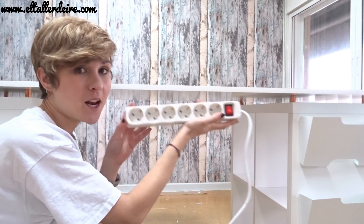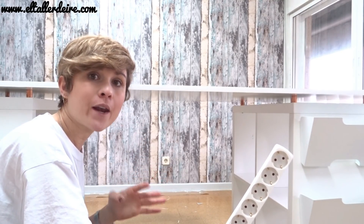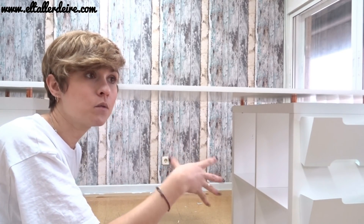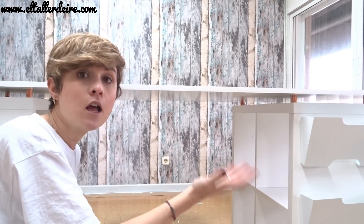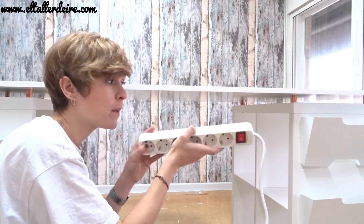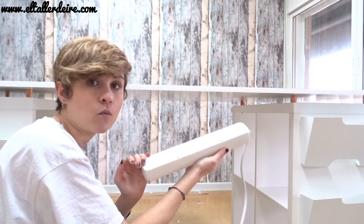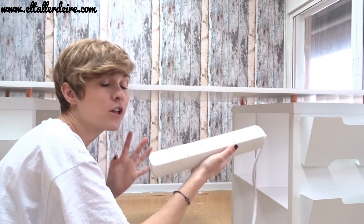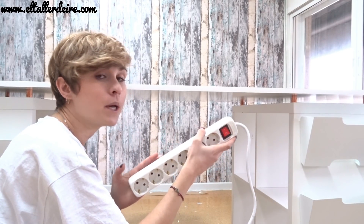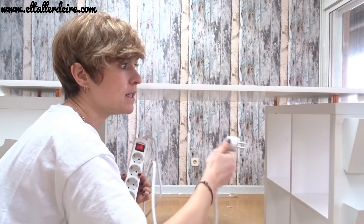El último detallito que vamos a añadir va a ser una regleta que va a ser súper útil para nuestra mesa de trabajo. Yo al grabar pongo los focos y los tengo que enchufar, pero igualmente para los que no vais a grabar — que sólo queréis mesa de manualidades — os va a ser muy útil porque a veces enchufáis la pistola de silicona, la pistola de calor, una plancha... lo que necesitéis. Tenemos dos opciones para instalarla: la primera es con adhesivo de doble cara. Como no quiero poner fijas las cosas sino poder montar y desmontar la mesa, la voy a poner con unos ganchitos.